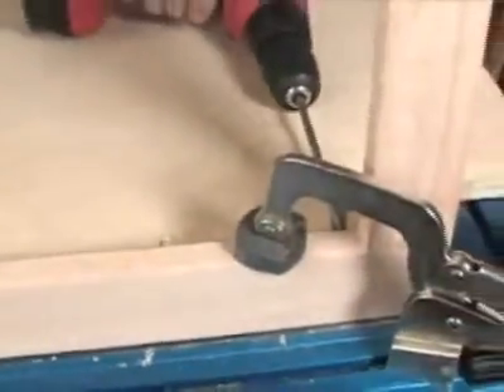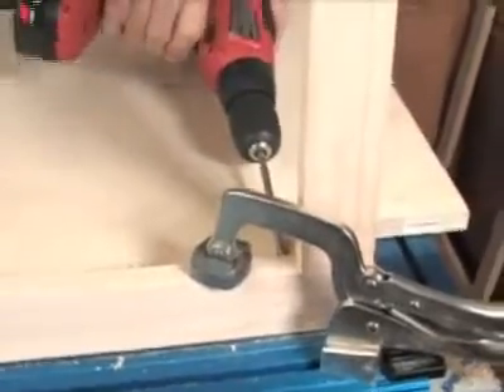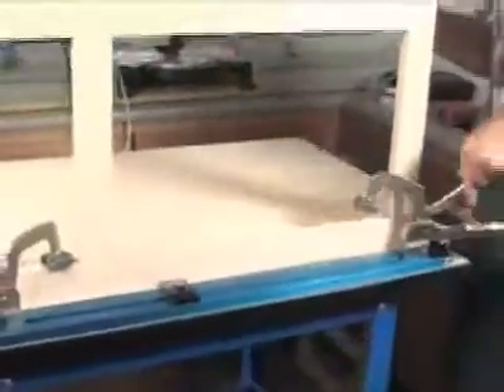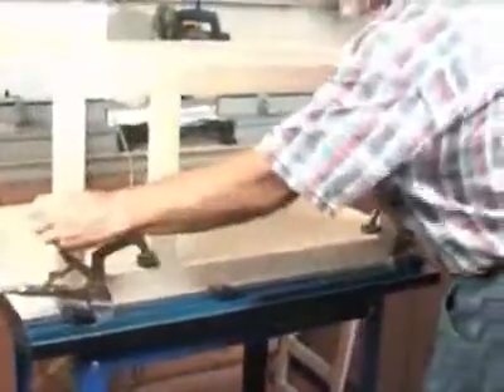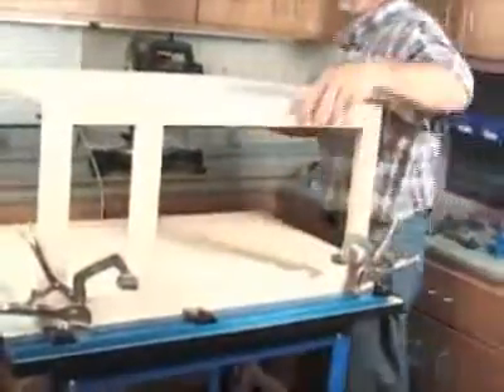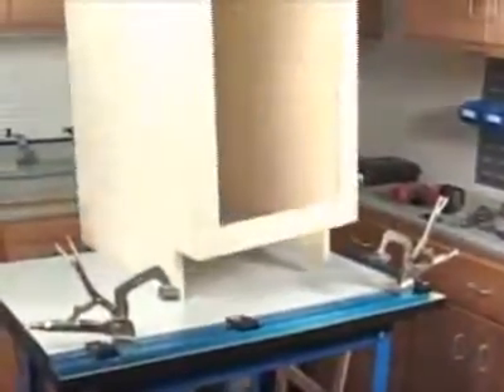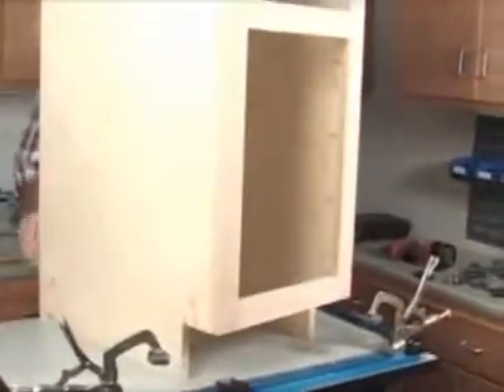Along with making each individual joint faster, project assembly and multiple point lockdowns are now a breeze. Instead of working on one joint at a time, you can align the project with the clamp blocks, clamp it together all at once, add your screws, and assemble the entire project without even setting your drill down.